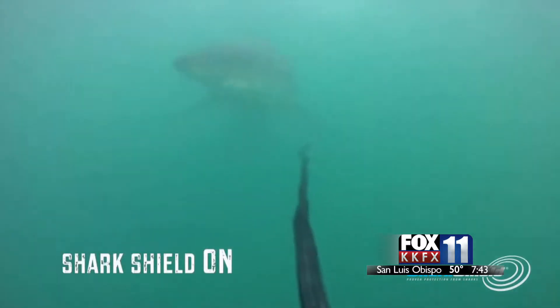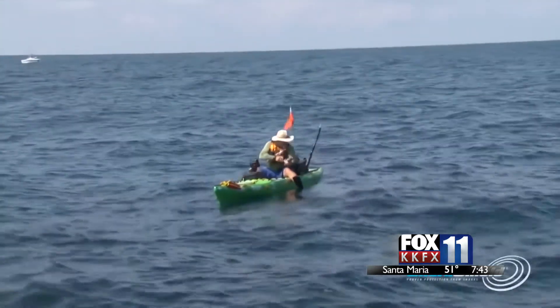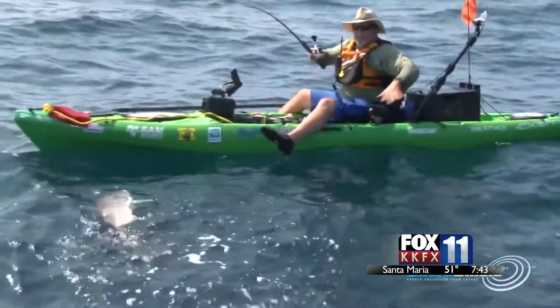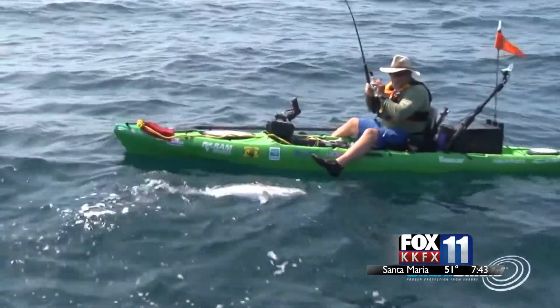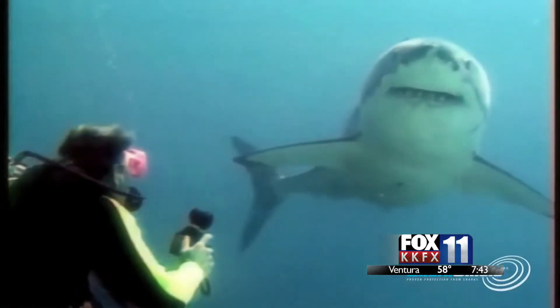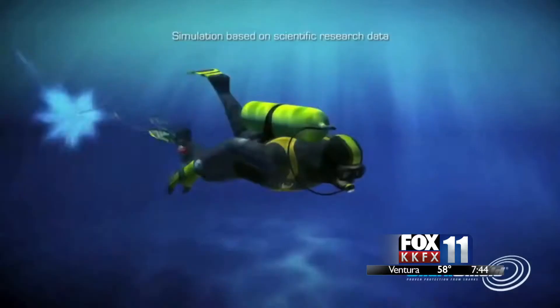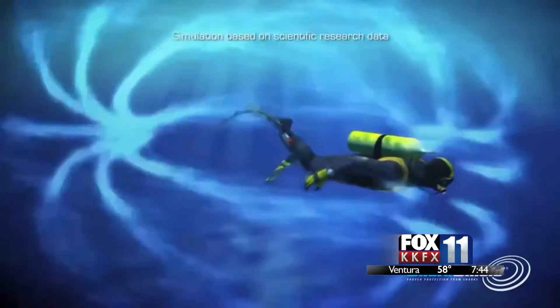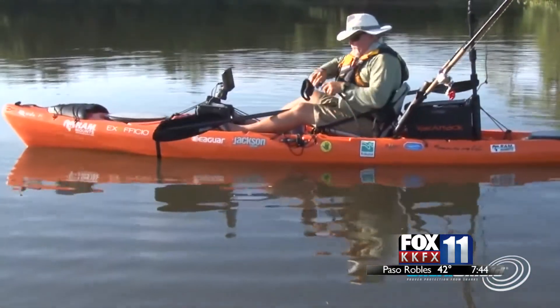When a shark comes within a few meters of the electrical field, it experiences muscle spasms that make it not want to enter that field. But it's not long term — as soon as the shark leaves the field it's fine. There are no adverse or harmful effects on the shark whatsoever; there's no long-term effect at all.